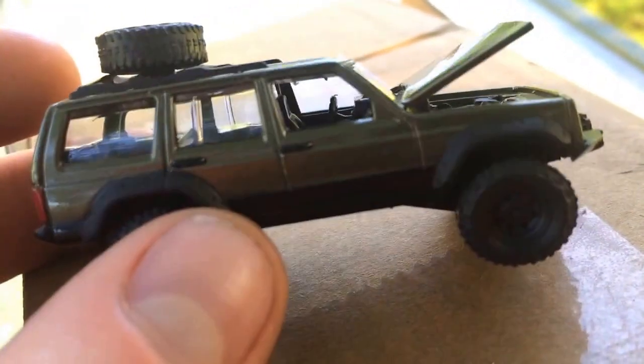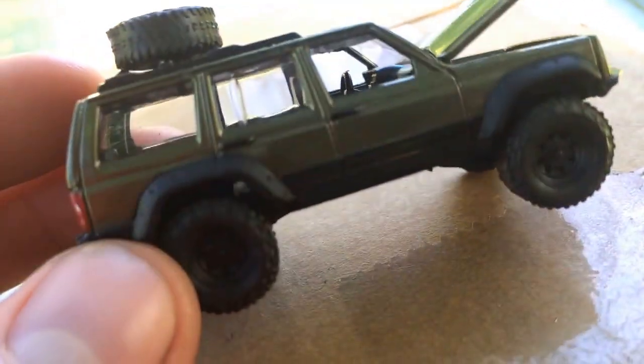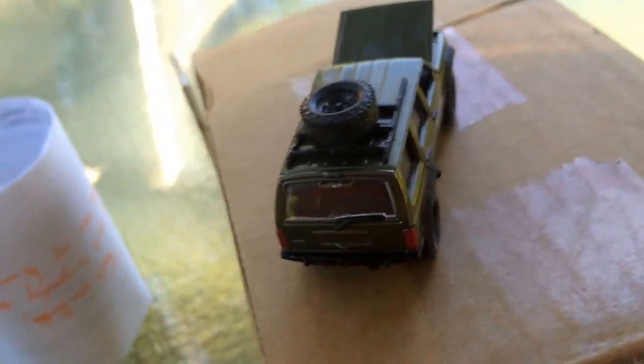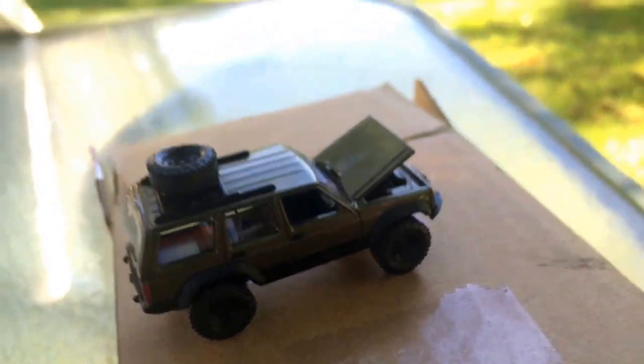I recommend getting these. They've got Ford Broncos, Chevys, Jeeps, Dodge — any kind of car you can think of. Just type in Johnny Lightning. They've got Dodge Monaco police car, Blues Brothers, all these. It's like a detailed Hot Wheel for the same price.